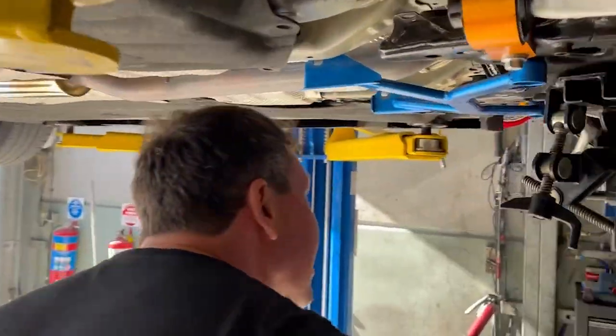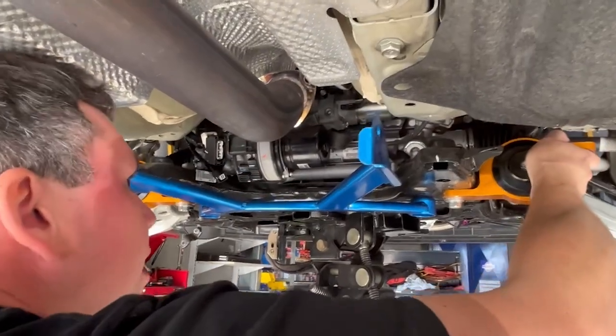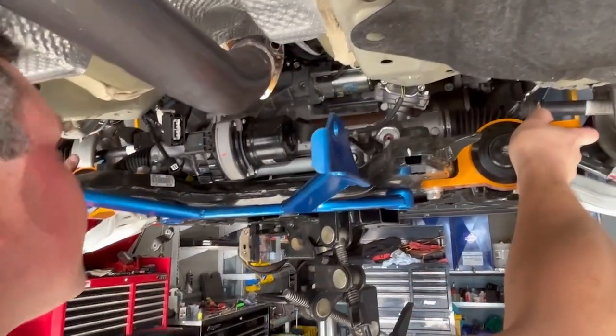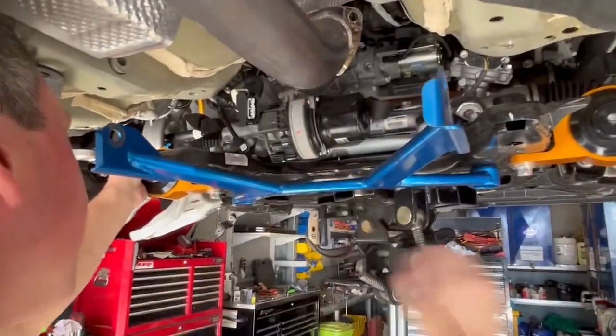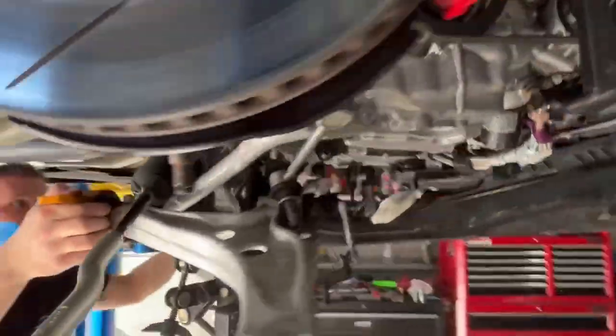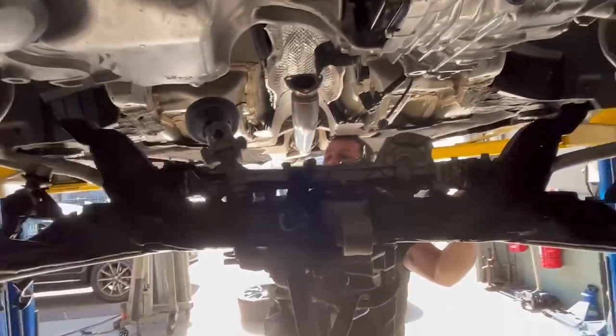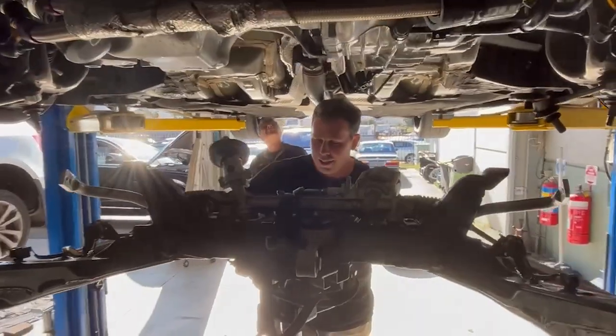What have we got going on? Removing subframe. Ready? Hopefully you haven't left any cables connected. Look at that - what if I left them? Well, that would be bad. You don't want to do that. Engine doesn't fall on our head. Clear? Yeah, keep going. Clear both sides. Watch your sway bar. We're the best!